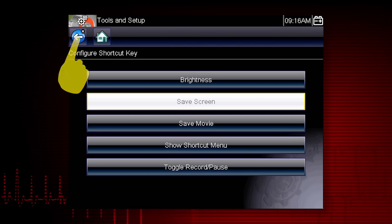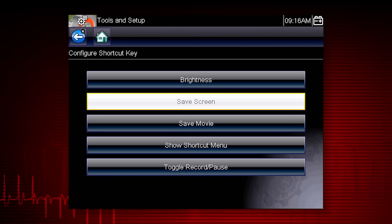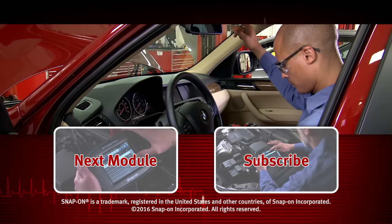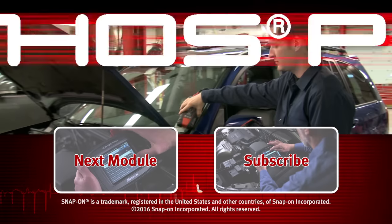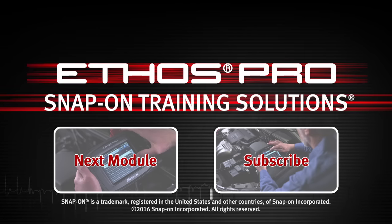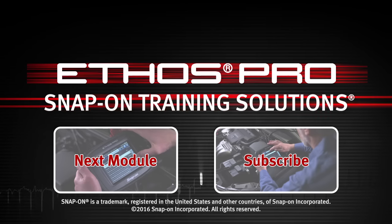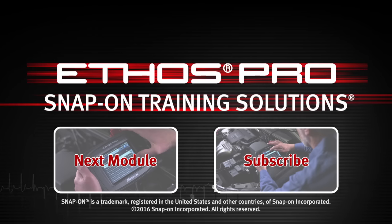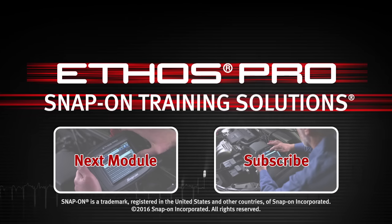Select the Back button to return to the Tools menu. Snap-on is dedicated to helping you get the most out of your diagnostic tool and keep your customers happy. Click here to watch the next module in this training solutions series, and be sure to subscribe to our YouTube channel so you don't miss the next great product from Snap-on.